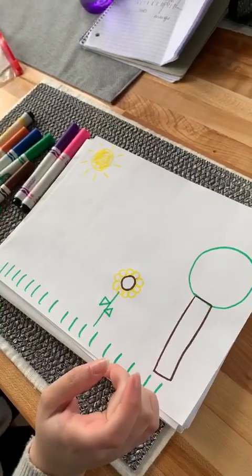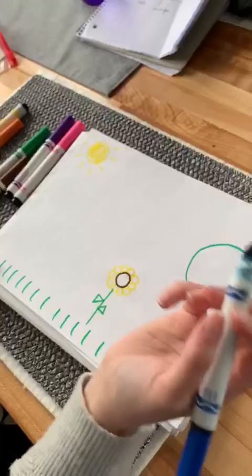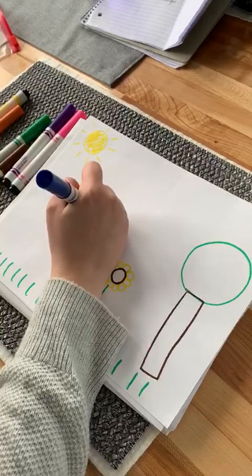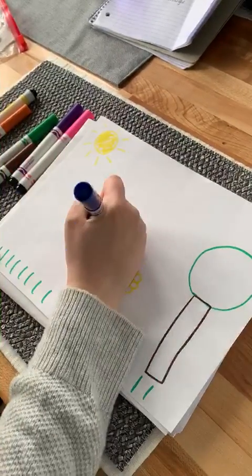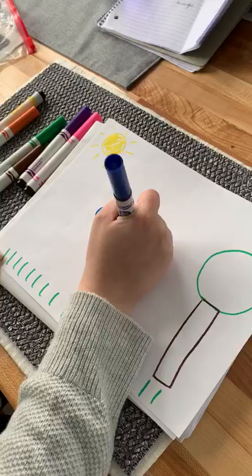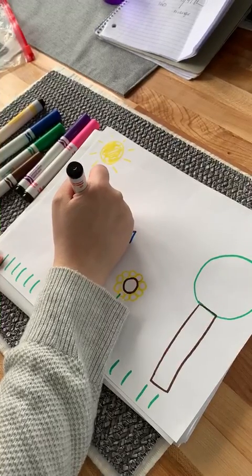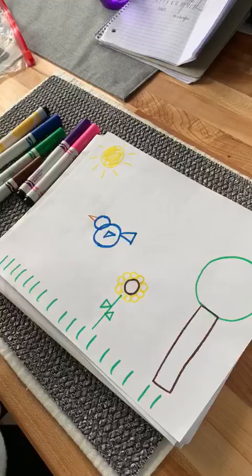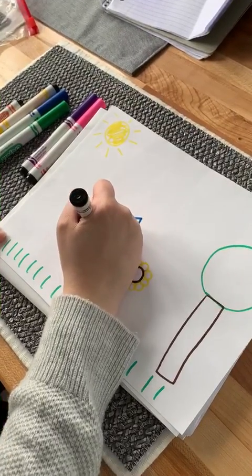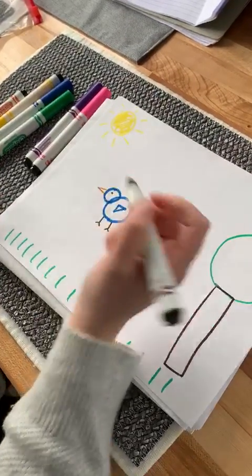Also, I can hear birds outside, so I think in the springtime we see more birds. If I want to draw a bird, I can use a big circle for the body and a smaller circle for the head. I can use a triangle for its wing and another bigger triangle for the feathers. I can use another color to make a triangle for the beak, and then a little dot for his eye. And if I want, I can add legs — two small lines for the legs and two smaller lines for the feet.